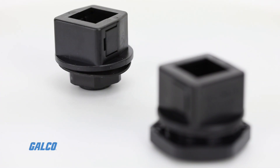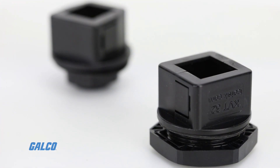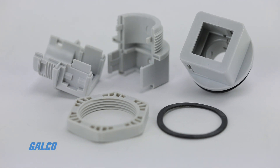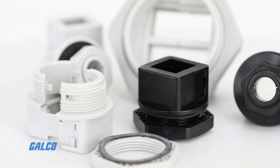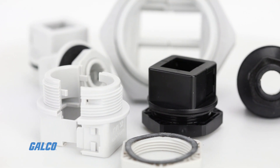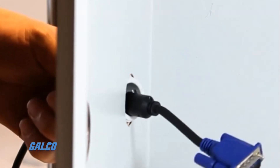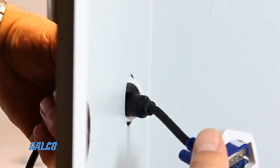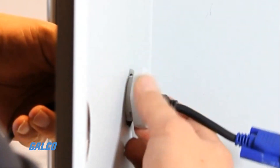KVT split cable glands are ideal for most standard cables with connectors as well as corrugated conduits and electric, pneumatic, or hydraulic lines without terminals or connectors. All can be easily routed into control panels, enclosures, or machinery, and sealed with IP54 protection.